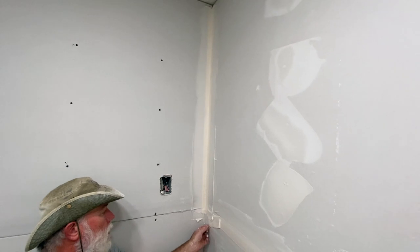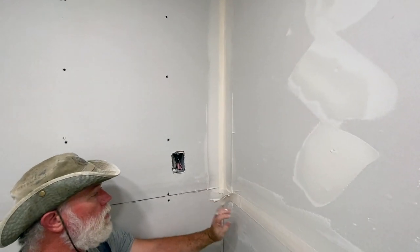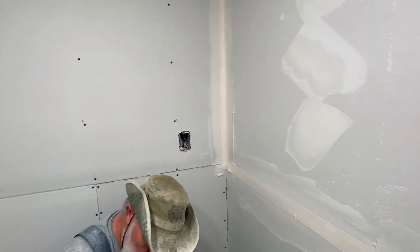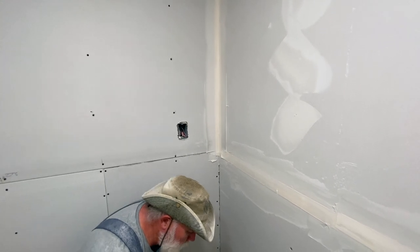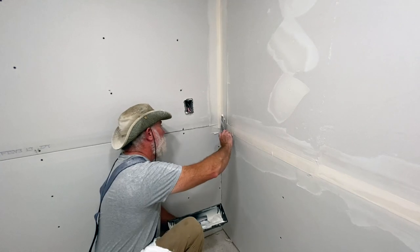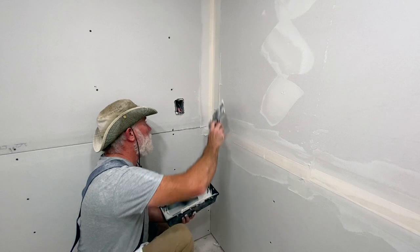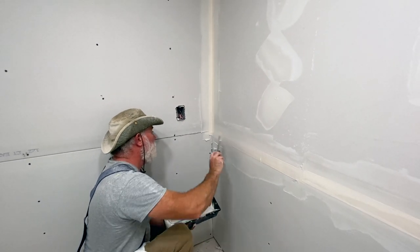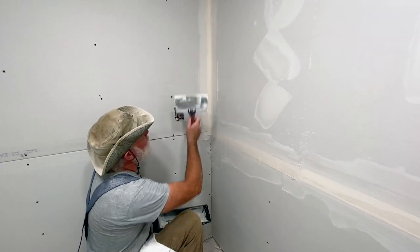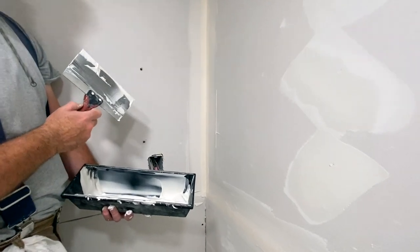This happens occasionally where you end up disturbing the tape on another seam. If you do that, just put a little more mud on it and press the tape back in where you want it. You can see we've got a good clean edge on our tape — everything's pressed evenly into the mud on both sides.